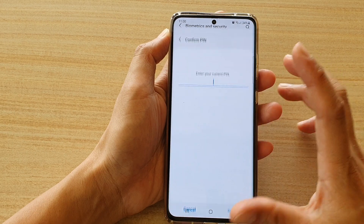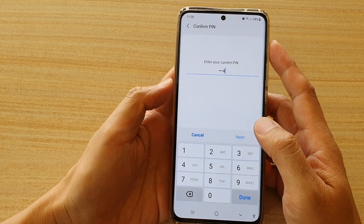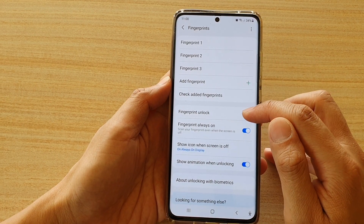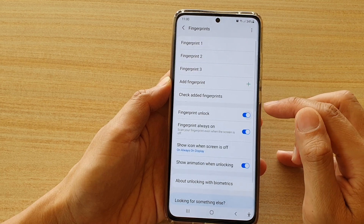Then tap on fingerprints. In here, you will need to enter a password, a pin, or a pattern lock. Then tap on fingerprint unlock. Tap on the switch to turn it on or turn it off.